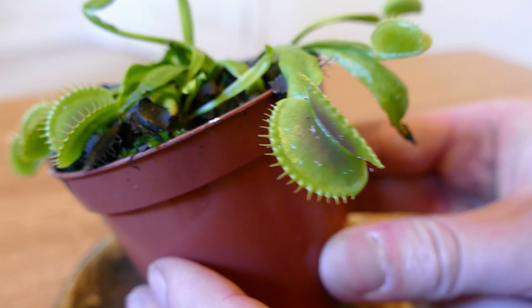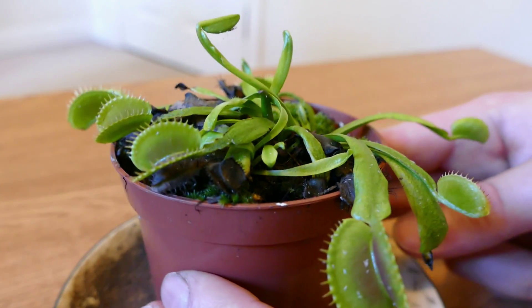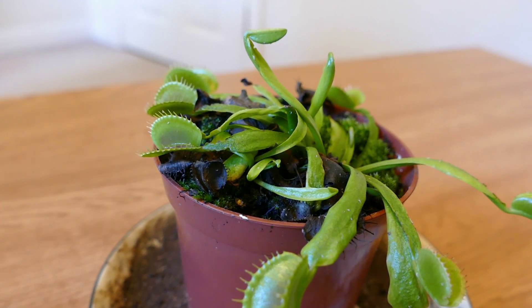During that warm spell it really seemed to perk up and put on some bigger traps, but since then it hasn't really been doing much, so that's why I'm going to bring it inside. I'll set this up on a time lapse so you can see it growing and hopefully it will put on a good bit of growth. I'll also give it some really bright grow lamps to get its energy going, because I want to make sure it's built up enough energy so it can rest and go dormant for the winter without any major problems.